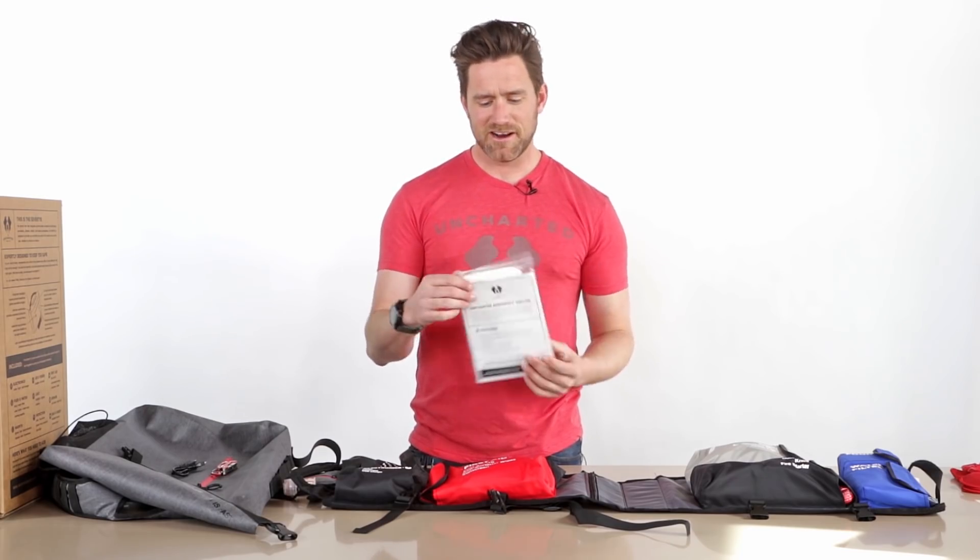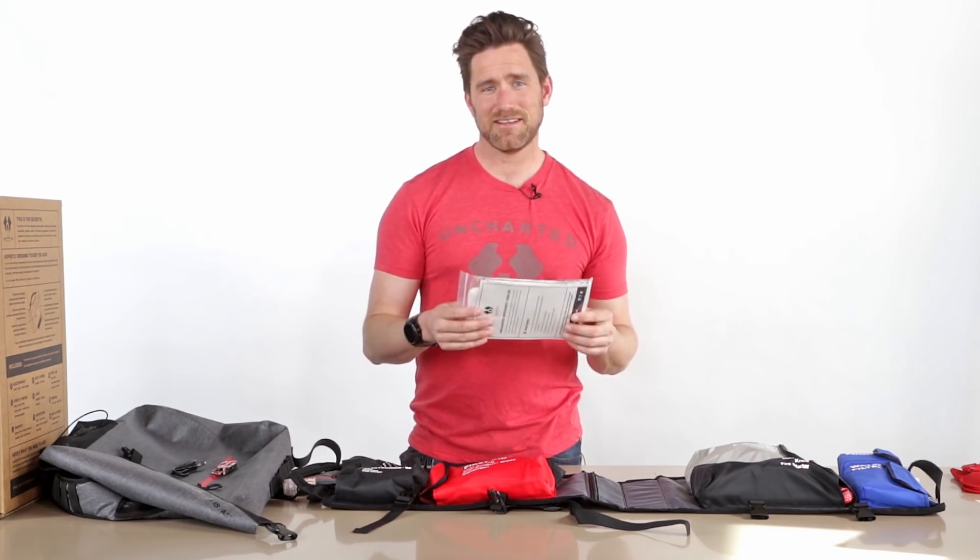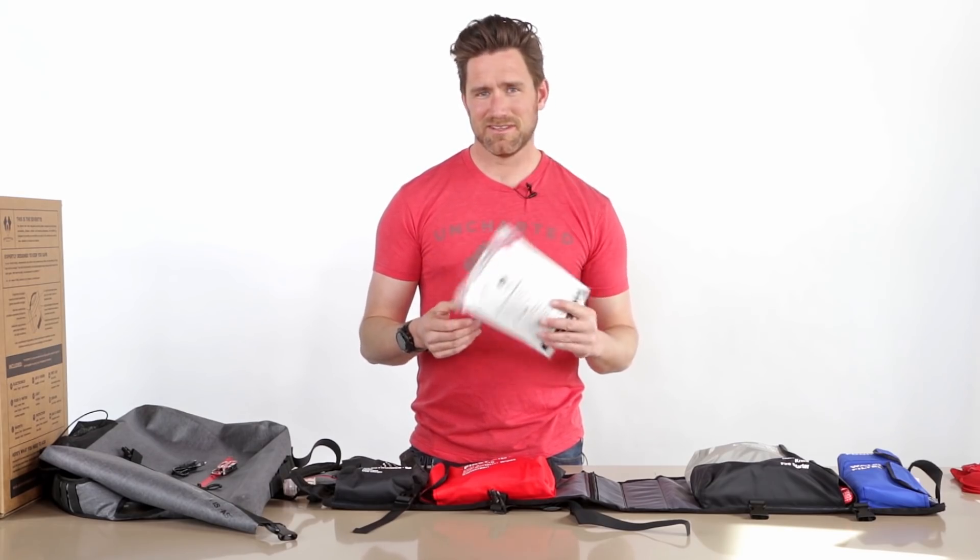We've also got a Mylar tent — same technology, but a big triangular tent. Very easy to string up: pull the cord out, tie it between two trees, and it provides protection from wind and rain while directing heat back at you. If you're in a really cold environment, simply pile a bunch of leaves and brush around it, create a little nest, and you've got a nice waterproof shelter that can last a really long time. It seems silly, but this is a big-time game changer when push comes to shove.